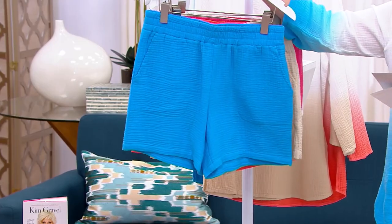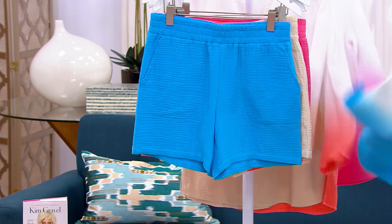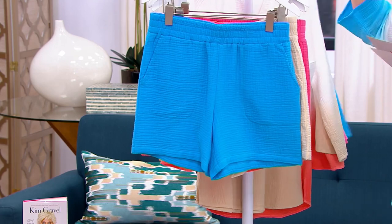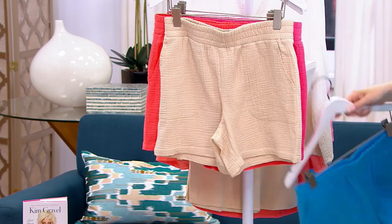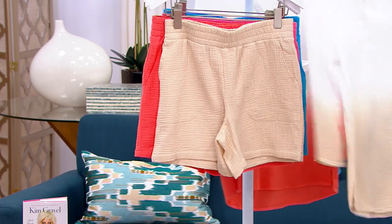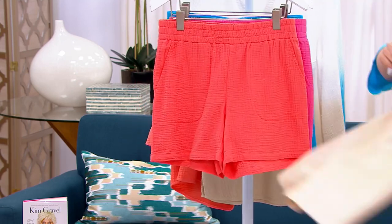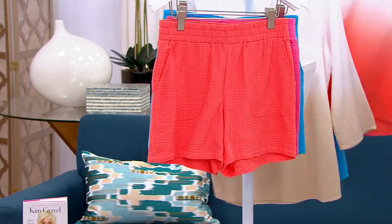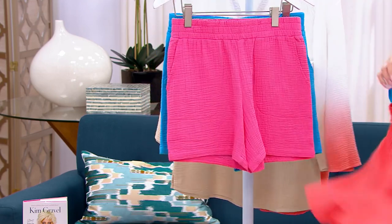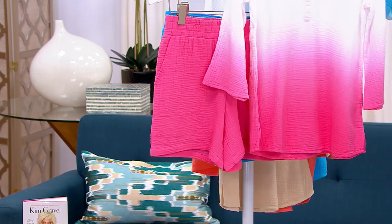We're going to go into the details, but first let me show you. We have it for you in Laguna Blue, which is a perfect match to the Laguna Blue top. Then we have the Sandbar — never wait on Sandbar. We saw these on Katya, we were loving them. There's a perfect match to the Sandbar. Then we have the Coral Reef, perfect match to the Coral Reef. And then the last color choice is that beautiful Island Pink, and that matches the Island Pink gauze beautifully.